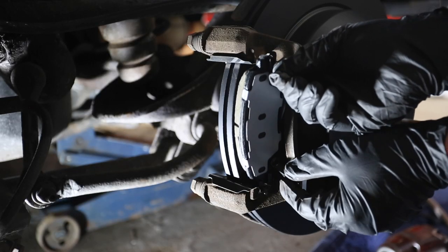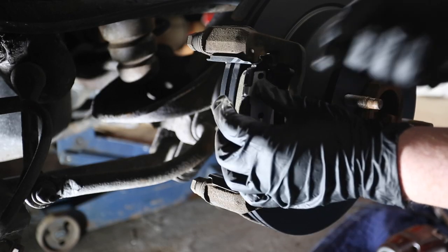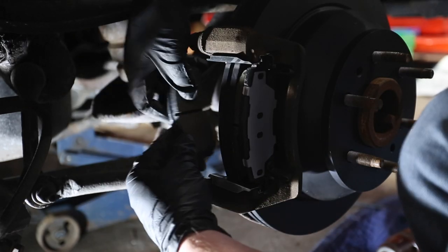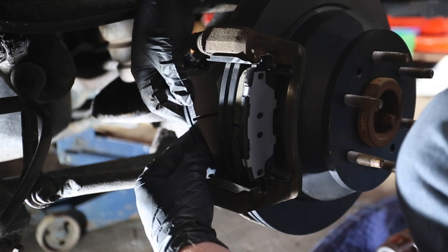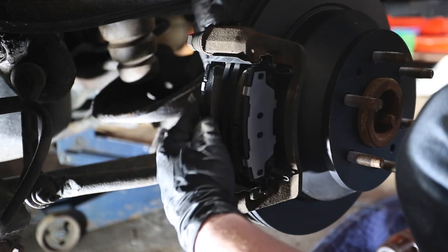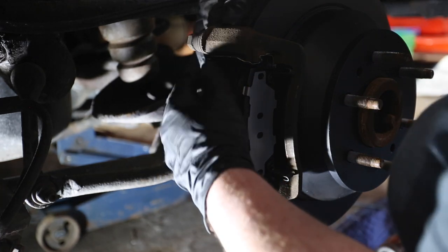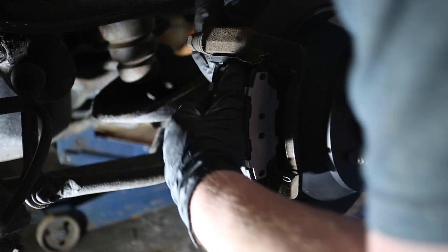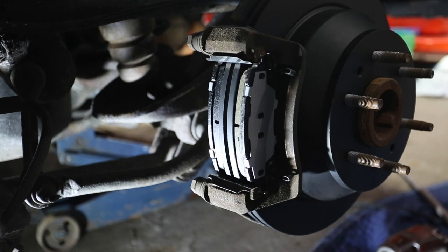Brake pads are going in now. They're in. Just got to put the caliper back on.